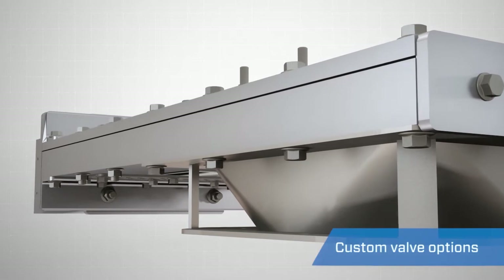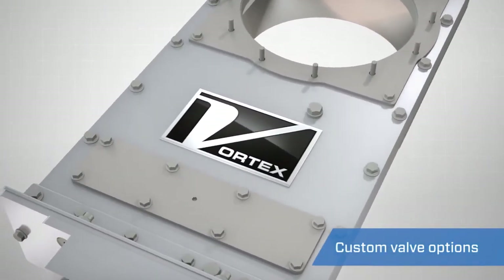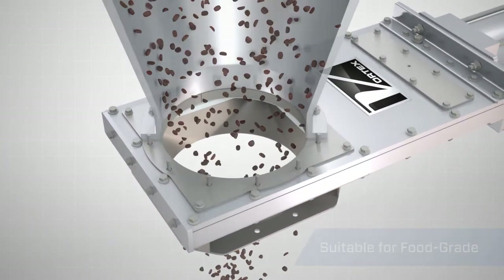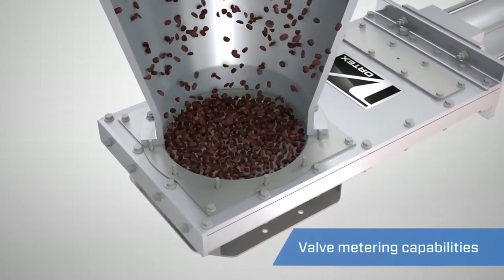Depending on application parameters, the Vortex Clear Action Gate can be constructed from a variety of material options, and can be made suitable for use in food-grade applications. It is also compatible with Vortex's optional material flow control assemblies.